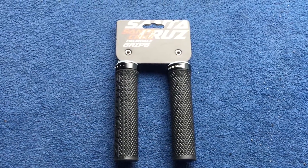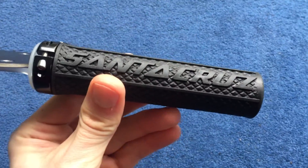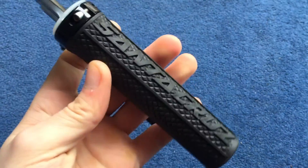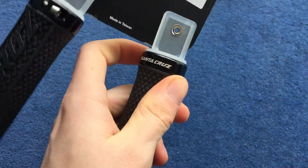Here's a quick look at a set of Santa Cruz Palmdale grips. I've got them in black, though they do come in various different colours. It's a pretty simple grip — just a pattern and obviously the logo. It's a single lock-on clamp.